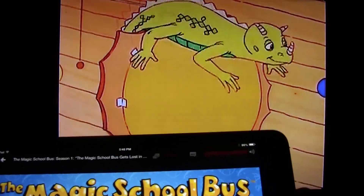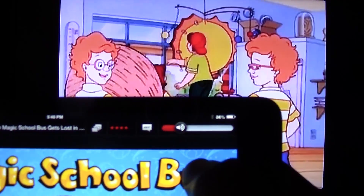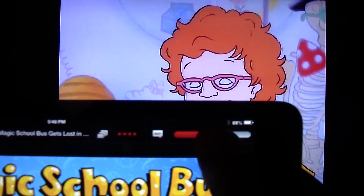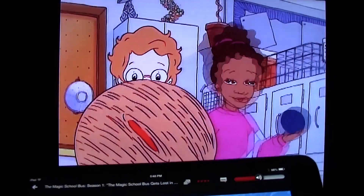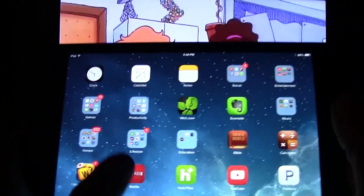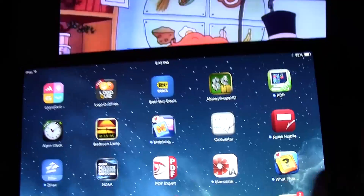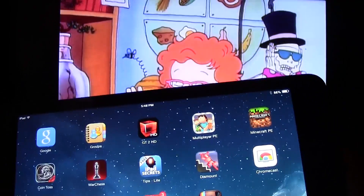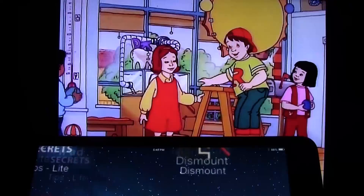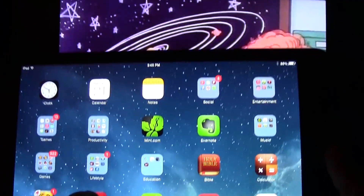It's playing. I can use my iPad to control the volume. There is a little bit of a delay, so just be aware of that. Now while it's playing, I can actually close that app and do other things while it is playing — that's the cool part about this. You can use your iPad to do other things.